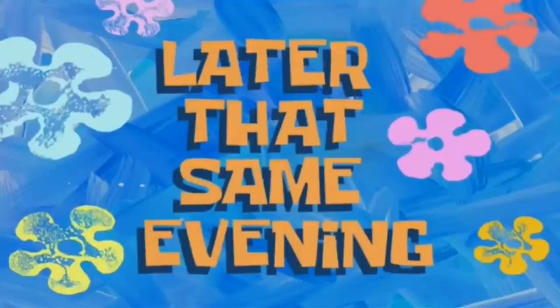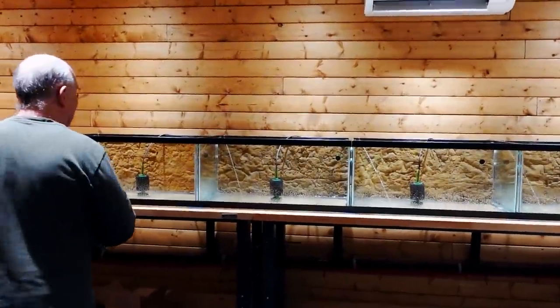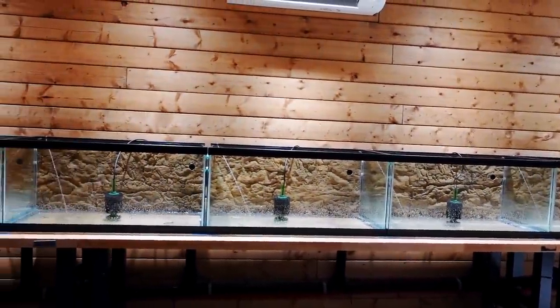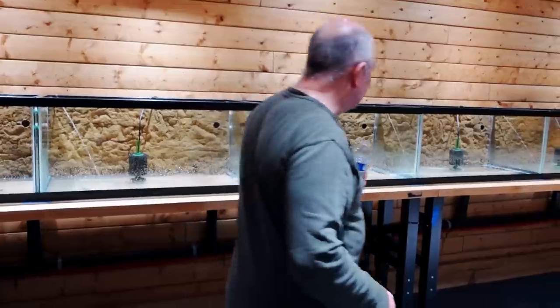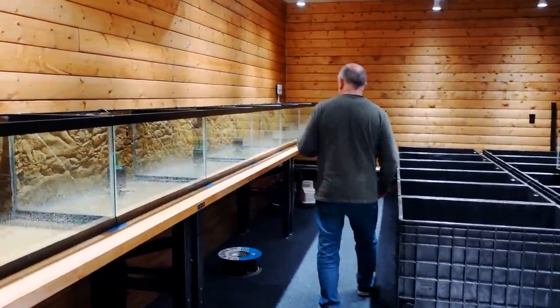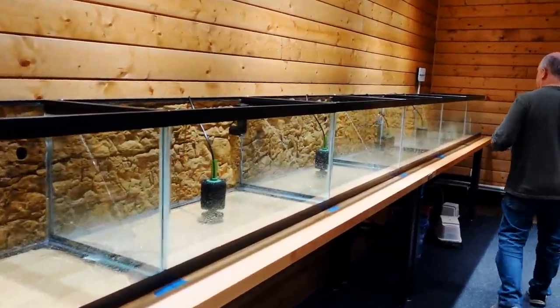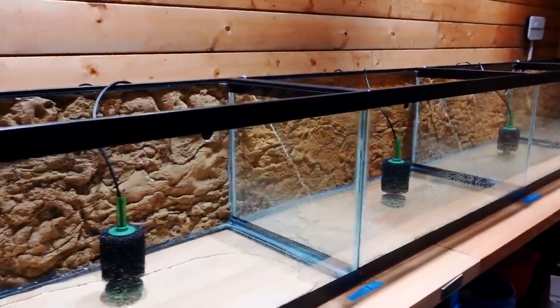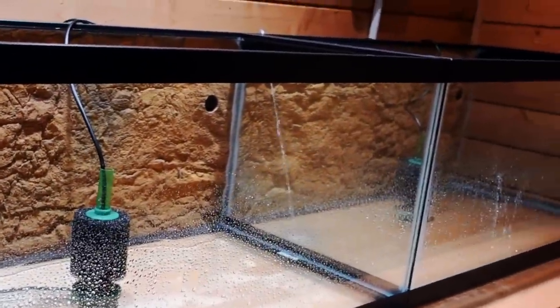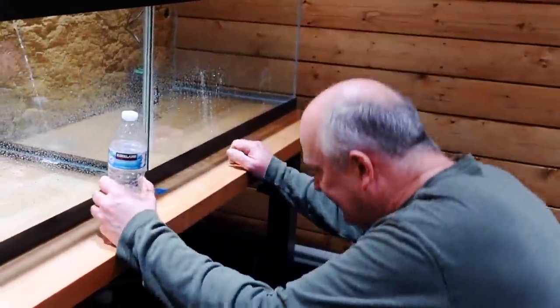Later that same evening — not bad! I was worried it was going to spray out, but we're all filling at the same time. This is my favorite feeling — completing 12 tanks or 24 tanks at once because it takes so long. All of them are getting pretty deep. This is what it's all about — knowing that this will happen forever now. I hit a button and water changes happen.